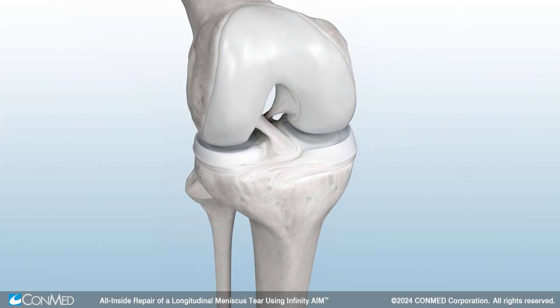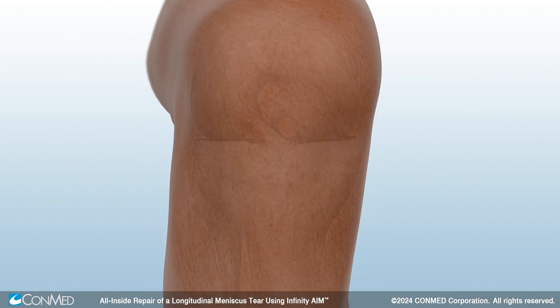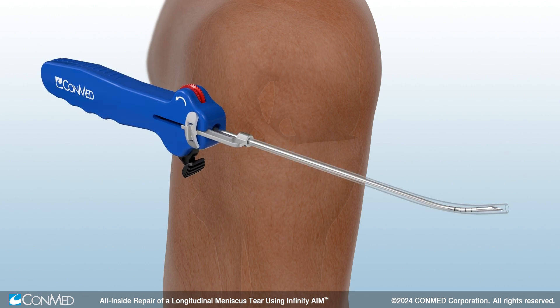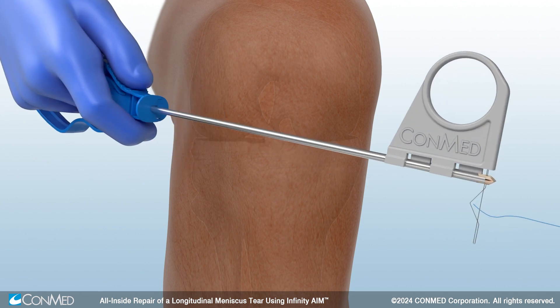This technique demonstrates an arthroscopic meniscal repair of a longitudinal with inferior vertical meniscus tear using ConMed's Infinity Aim meniscal repair device and the Infinity Aim suture cutter.